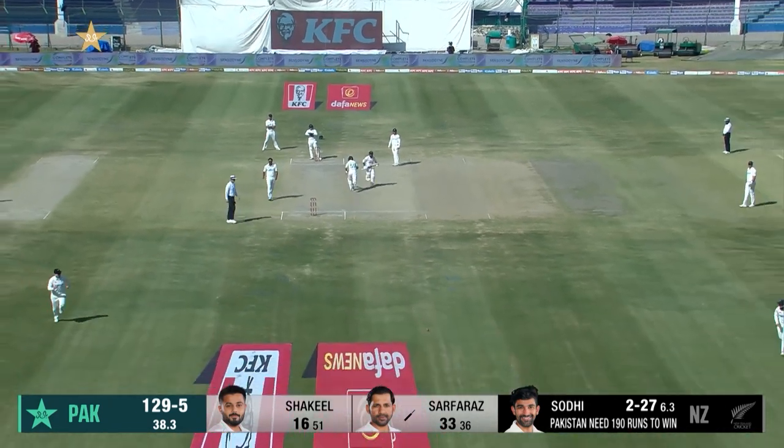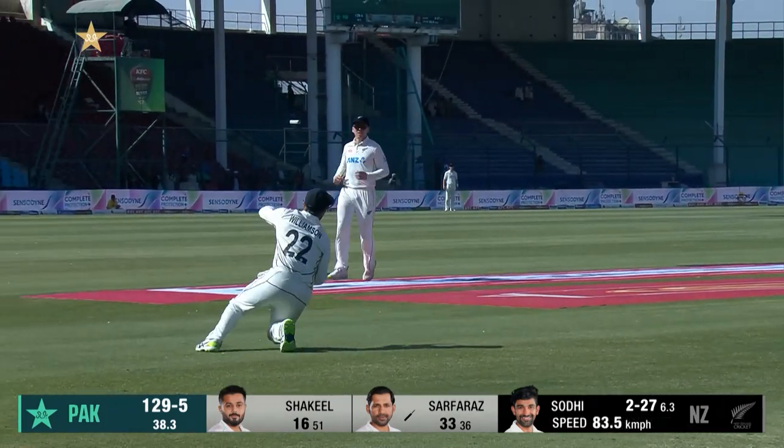Wrong direction but very well read — Williamson's gone the wrong way initially, gets around and cuts it to just two.